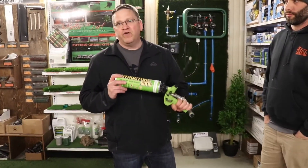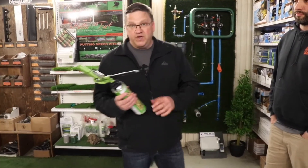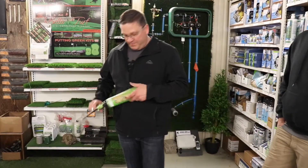This can is equivalent to roughly 5 plus large tubes of PL Premium. Very easy to apply. We're going to glue a couple of stones.